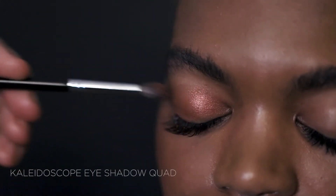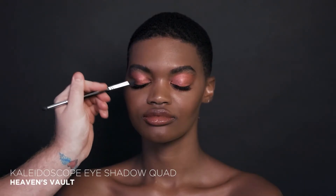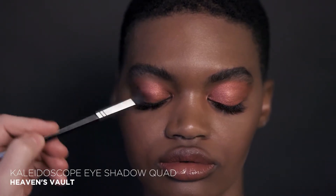Start by using shade Amber Sun, the deeper rust shade, all over the lids as the base. Next, take the shade Purple Rain and blend from the outer corner of the eyes down to the lash line, creating dimension and depth.